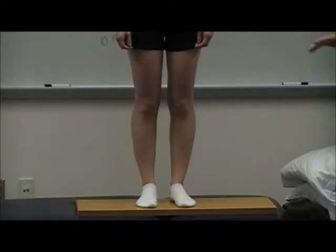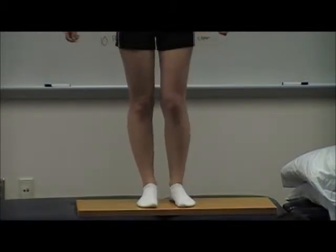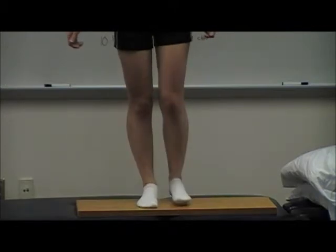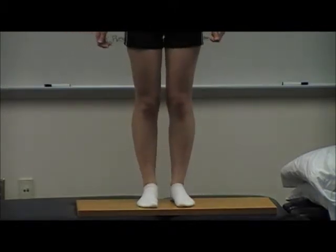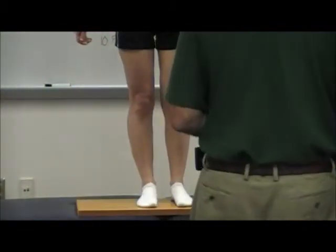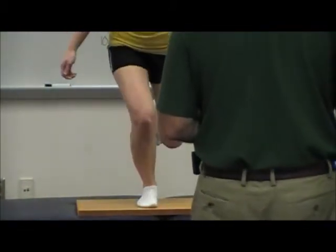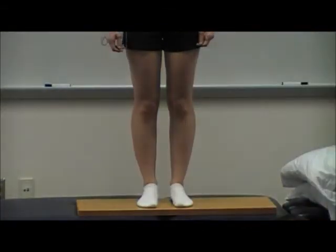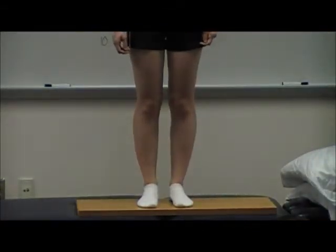The next thing I do a little bit later is ask them to do a single leg squat — just a little mini squat and back. Where did she go? She goes forward immediately. So this is a patient that we would like to get on a prevention program already, just for her cruciates.